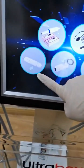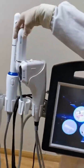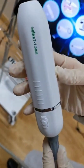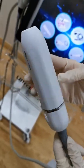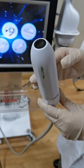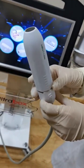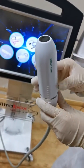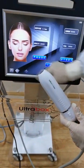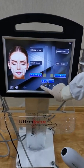This is the radar carving treatment handle. It's 360 degree operation, so it can reach and treat all corners of the skin. This is the interface — you can adjust its energy.